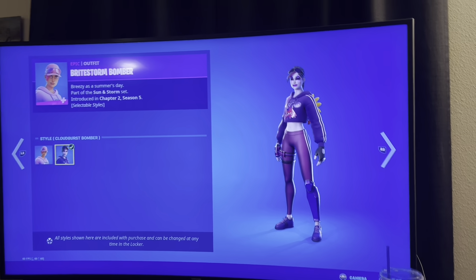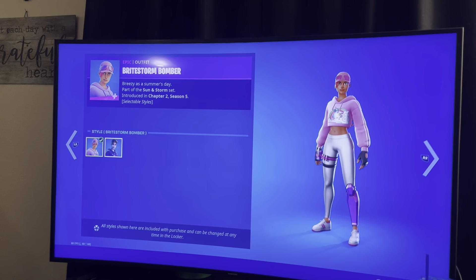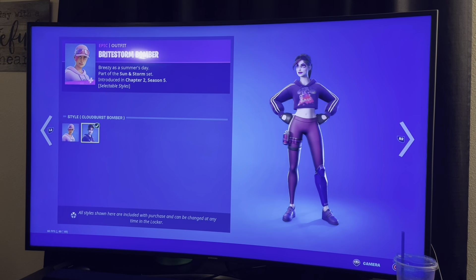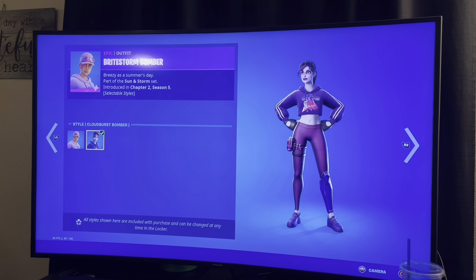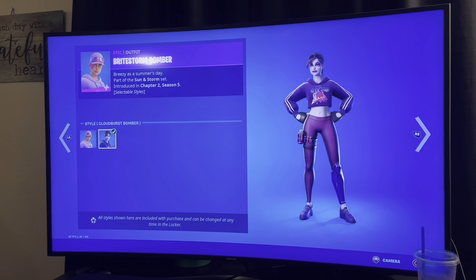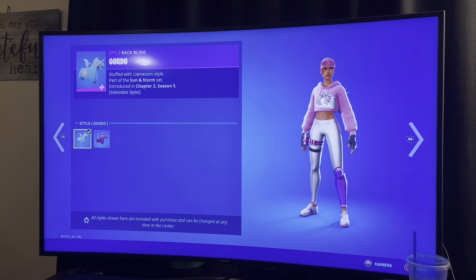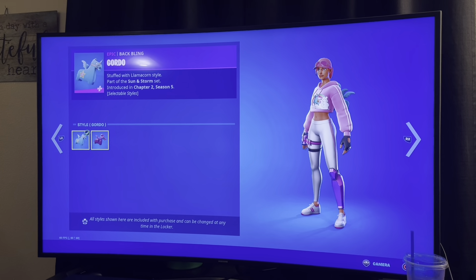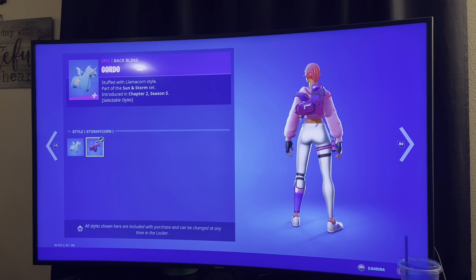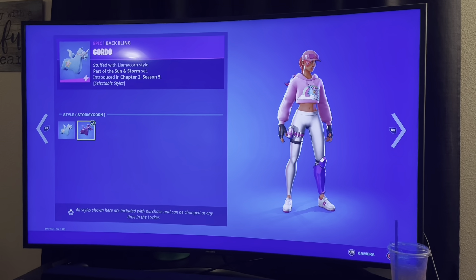I don't have this skin. There was something about it I don't know — maybe I have it. I don't think I have it. Wait, I have one that looks very similar but it's better — it's like the Dark Bomber or something like that. I don't really care for this variant. The pink, I don't like it. I don't remember this backbling — this is more like the Walmart version compared to mine.